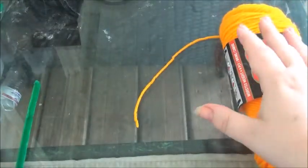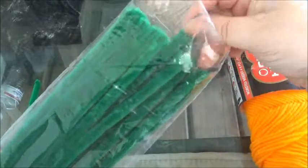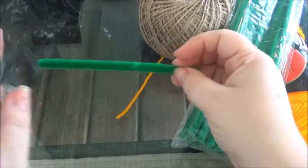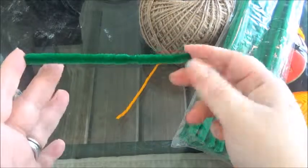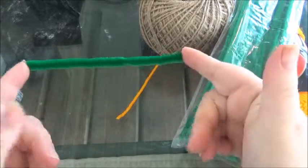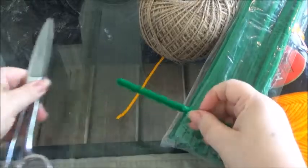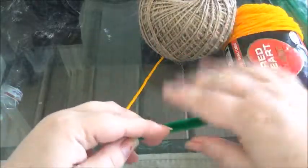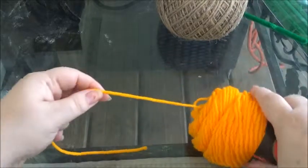You'll need some twine for the hanging. You'll need some green craft pipe cleaners, and something to measure to separate the pumpkins — I'll show you that in a bit. You can use a roller or anything to measure how far apart you want your pumpkins. And you'll need scissors. That's all you'll need.